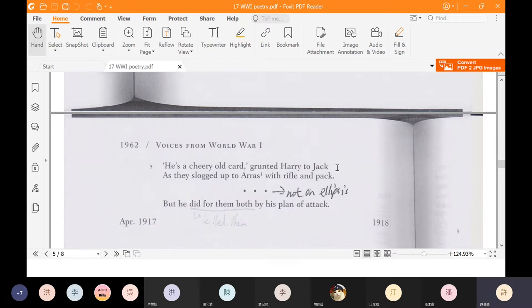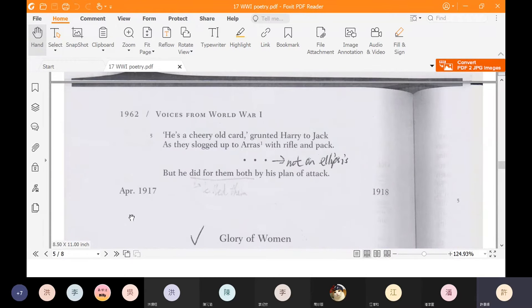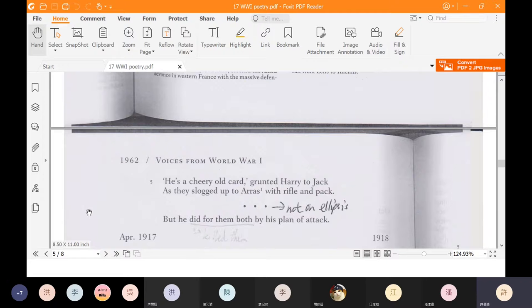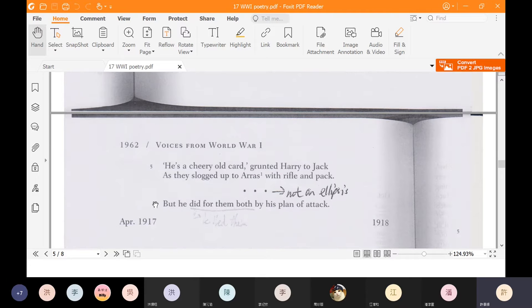'He's a cheery old card,' grunted Harry to Jack, as they slogged up to Arras with rifle and pack. The footnote tells us Arras is a front line through much of the war in northern France. 'Card' just means a guy, a dude. The last line: 'but he did for them both by his plan of attack.' To do for someone means to set someone up, to hurt someone, to trap someone. So in this poem there is an opposition between officers and soldiers: the general is cursed by the soldiers, and in return the soldiers are killed by the general's plan of attack.